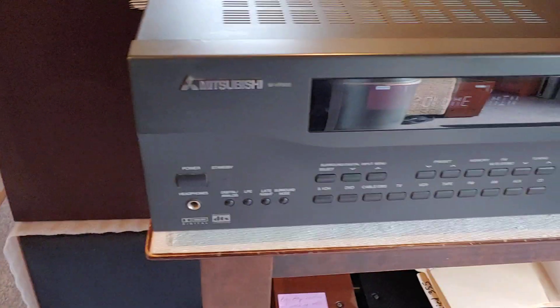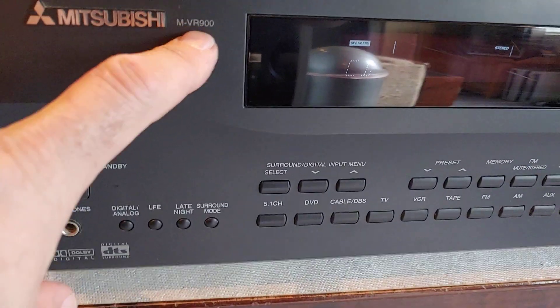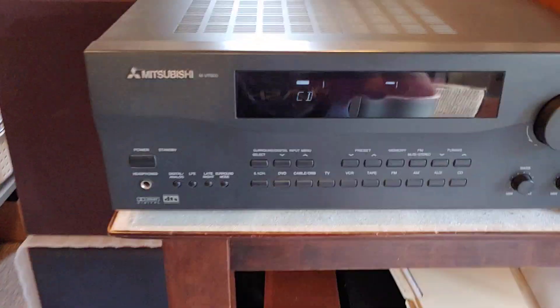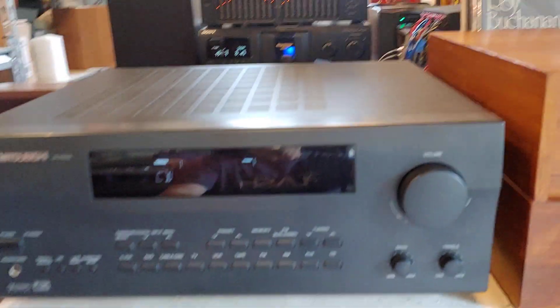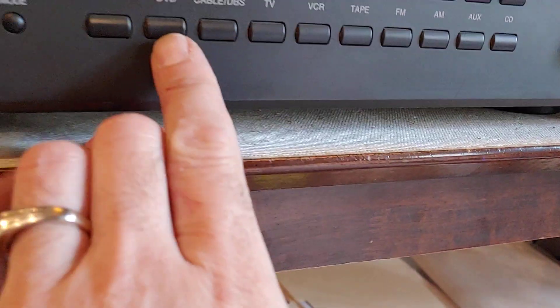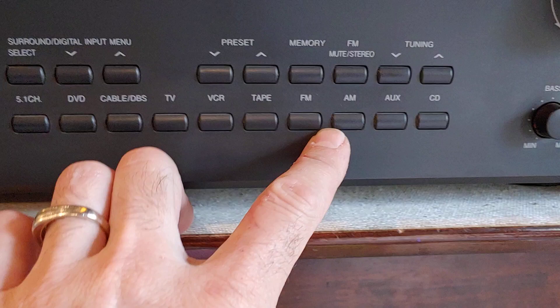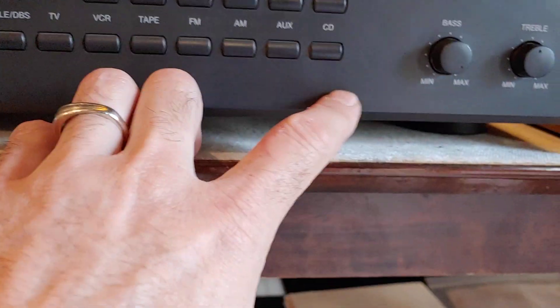This is a quick demo for the Mitsubishi MVR-900. It's a surround receiver. It's got quite a few different inputs on it if you look at the front all the way across. Right now I'm connected to the CD-IN.